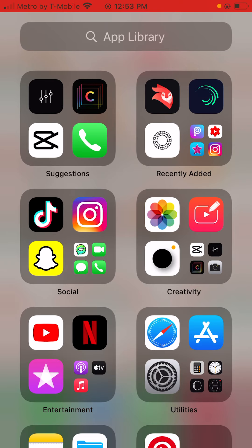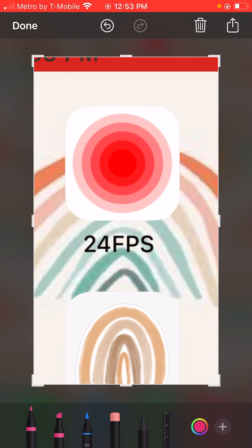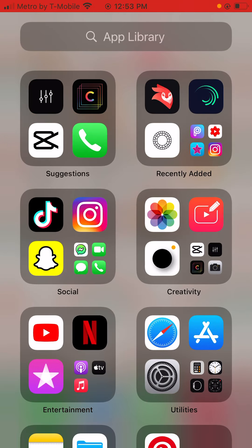I'll save this one right here that I found. So what you're going to firstly do is go to the app — 24FPS — that's what it looks like, and then go into the app.